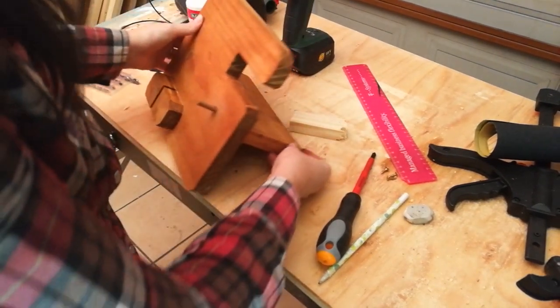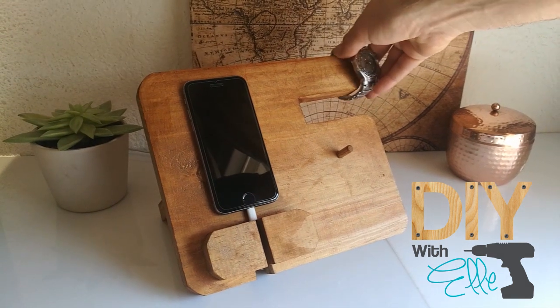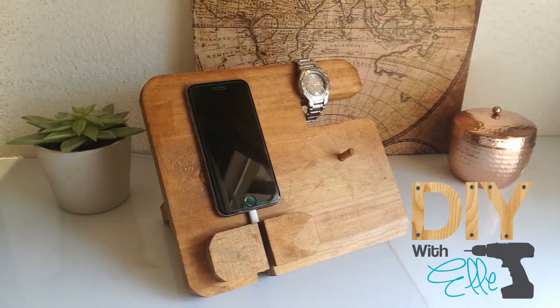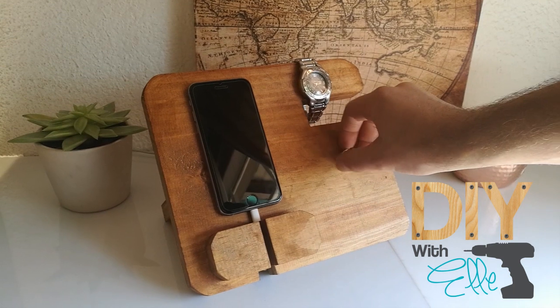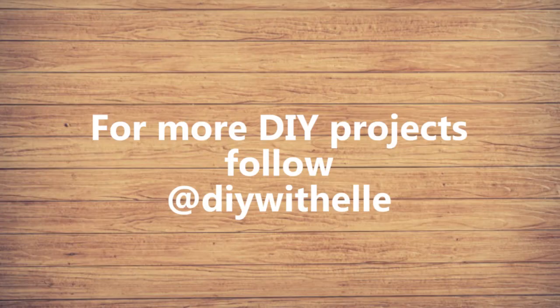And there you have it — an easy DIY project with a few pieces of wood. Look how it looks displaying all of dad's lovely nifty gadgets and belongings. I just love it — I hope you did too, give it a try! For more DIY projects, follow me at DIY with Elle.